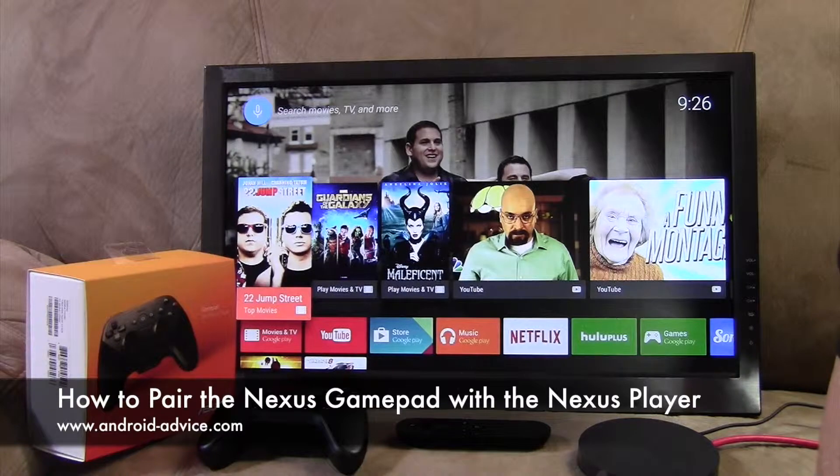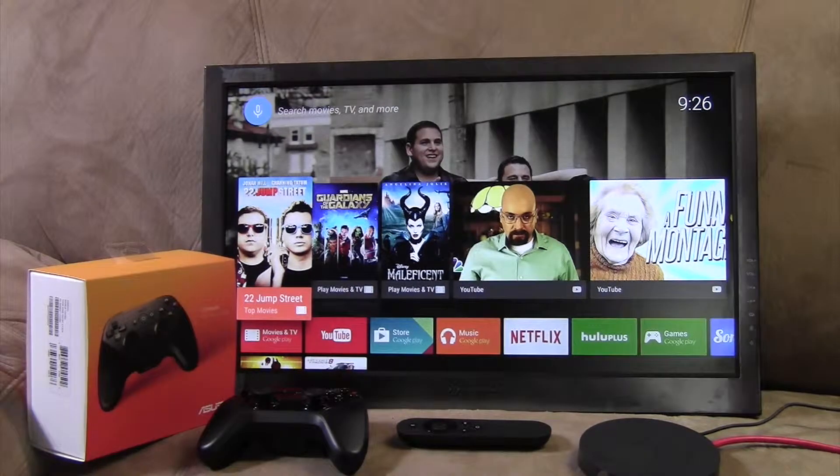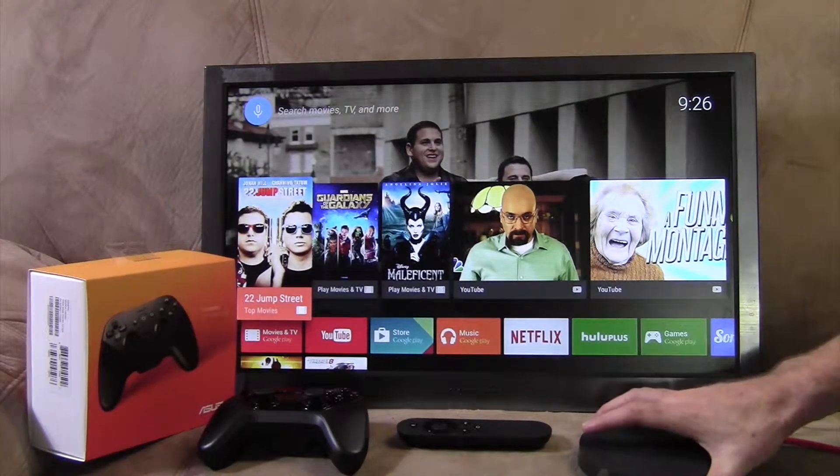Hi, this is Brandon with Android Devices Tutorials. Here I'm going to show you how to sync your gamepad with your Nexus Player. We've had a few requests for this. It's a simple process, but it doesn't really outline it very well in any of the instructions. So here's the way it works.